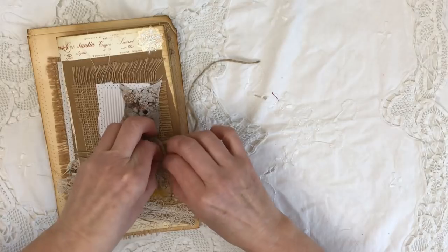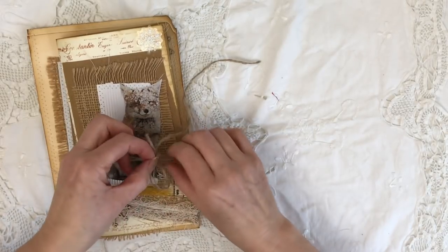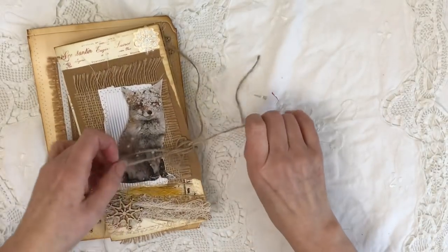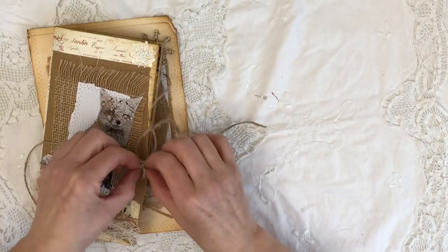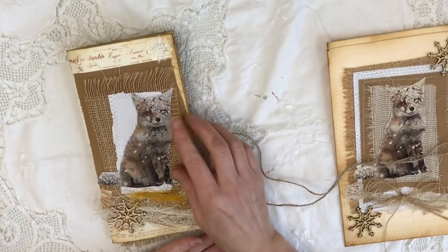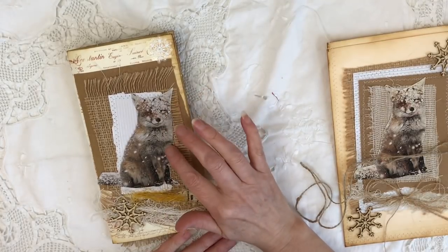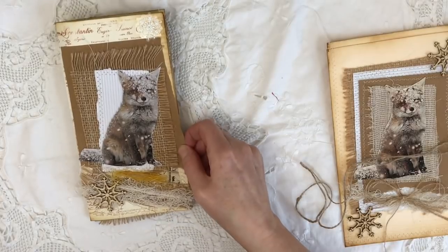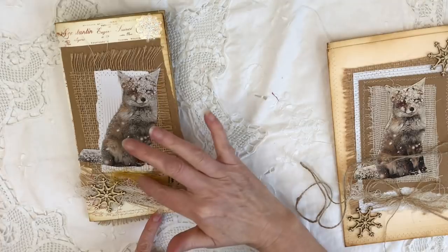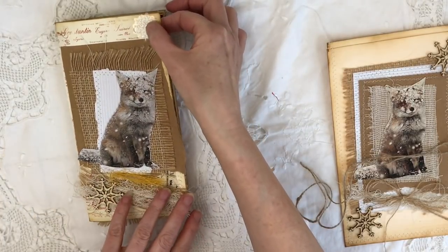That hour going back doesn't half make a difference in the light, doesn't it — it'll be really dark tonight quite early. On the front of the journal there's a little beautiful fox which is covered in snow, collaged up again with some burlap, some bits of fibre, a wooden snowflake, and a little sparkly sticker.